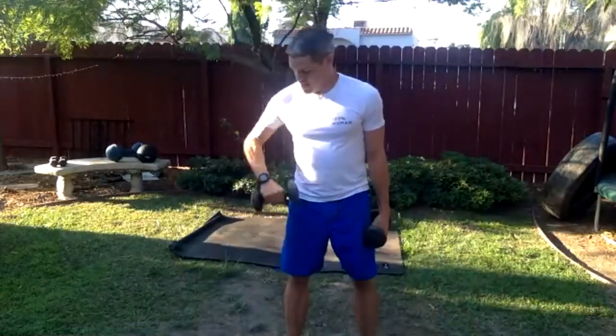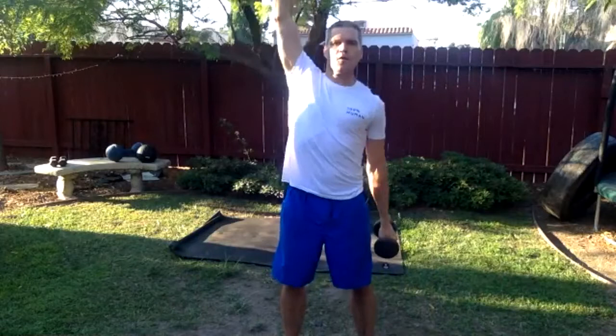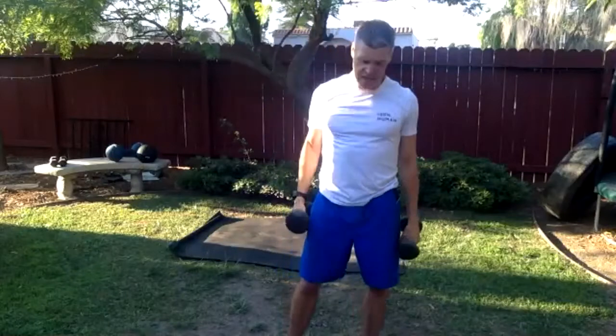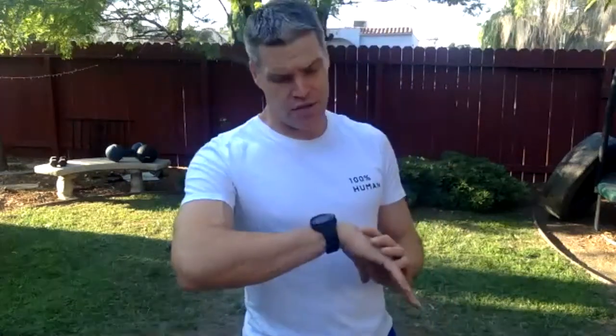Fourth move — curl to press. Let's take a breath and start. Curl and press — as that comes down, meet in the middle, press. Make it precise, no momentum. Open up those ribs, breathe. If you're feeling cranky in the lower back, work with a staggered stance — one leg slightly forward, one slightly back. That might help. On the third set, remember to switch which leg is forward.